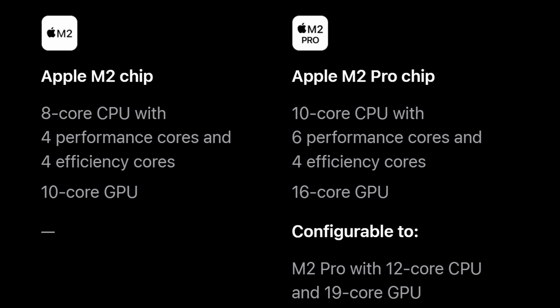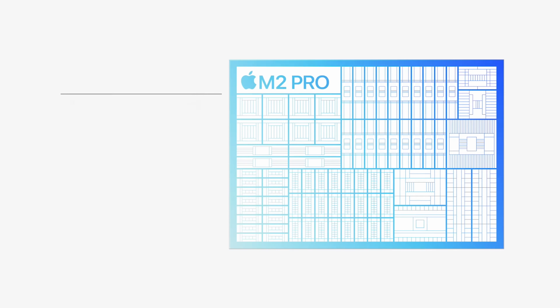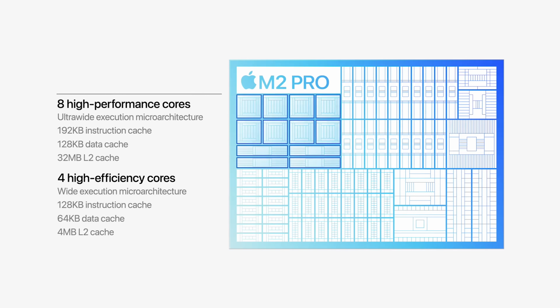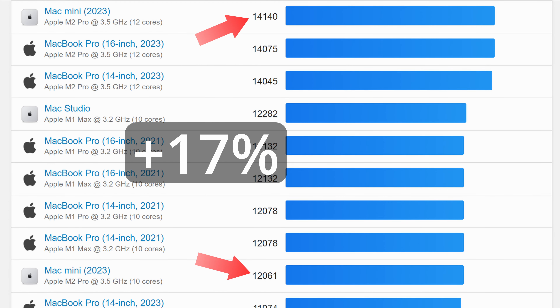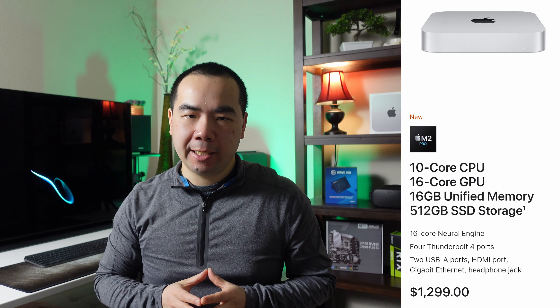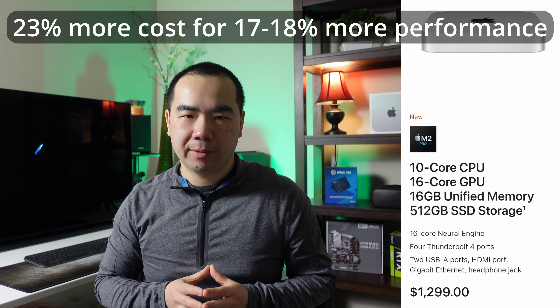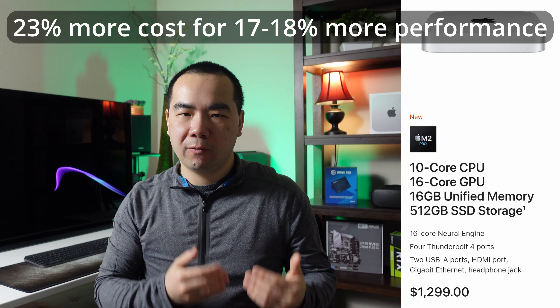Third, the M2 chip has no upgrade options, while the M2 Pro can be upgraded from the base 10-core CPU / 16-core GPU to a 12-core CPU / 19-core GPU configuration for $300 more. That's 8 performance and 4 efficiency cores, plus 19 GPU cores — about 20% more CPU cores and 18.75% more GPU cores. Geekbench shows a multi-core improvement of about 17%. Coming from the base M2 Pro price of $1,299, a $300 increase is 23%, so from a value perspective it's not quite worth it unless you know you need the additional performance.